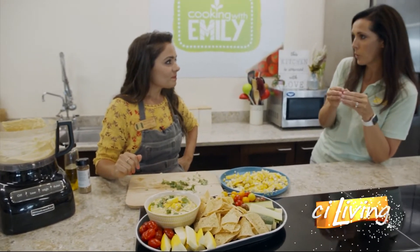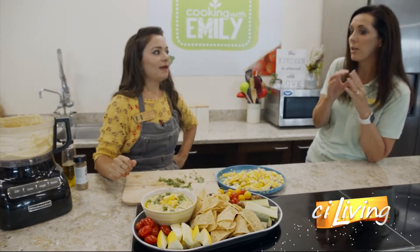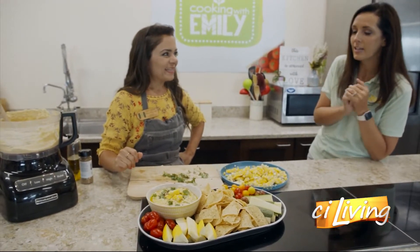Earlier we got some tips on what to look for when you're purchasing sweet corn. So if you missed that, you'll have to go back and catch it online.